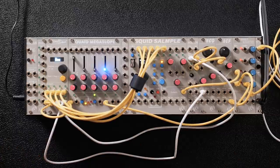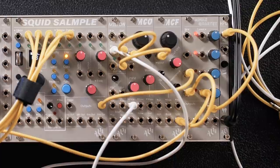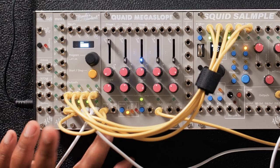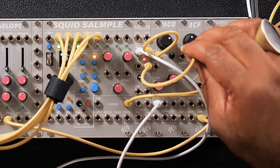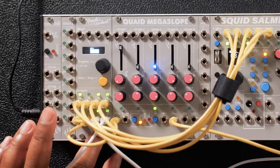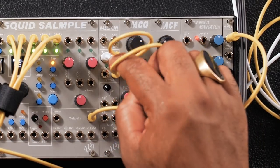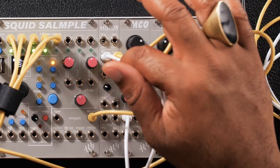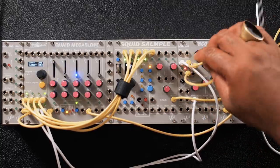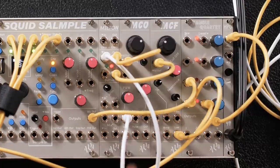So this last patch, we're still patching within the system. One cool thing about this MCF filter is that it can self-oscillate, meaning you could use this as a voice. And you could track that voice because you have a volt per octave input right here. I'm triggering the filter with the Quade Megaslope envelope that's getting triggered by Pam's New Workout. I'm actually getting my tracking from that same channel 7 with the soft random output, but I am sending that pitch information through the Milton using the buffered mode — 1 input and 3 outputs that are bipolar. I'm using that to send to the MCF, but also taking another copy and sending it to the MCO.